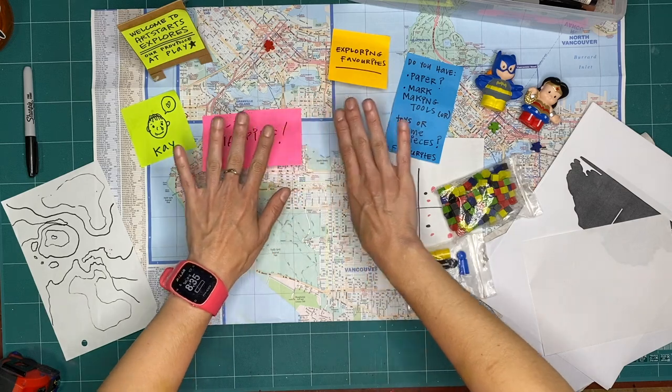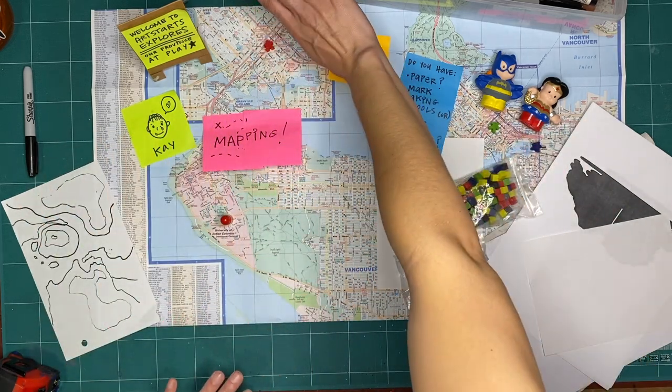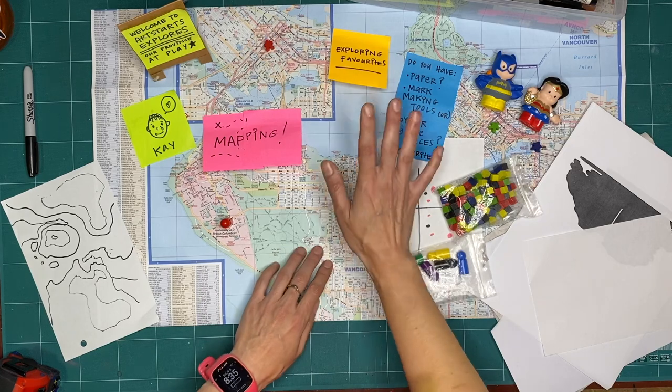I'm going to clear my art-making area and get rid of our map, because we don't need a street map this week.